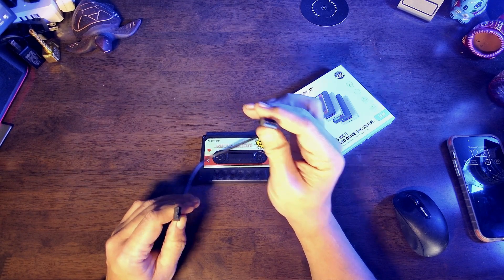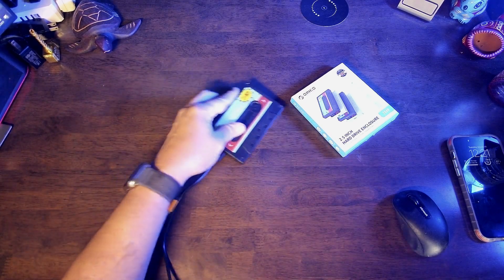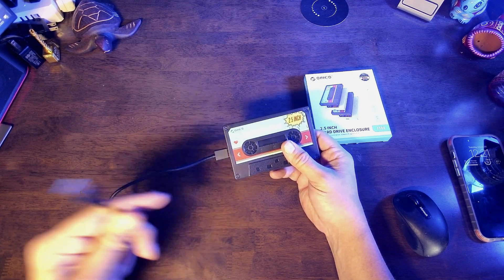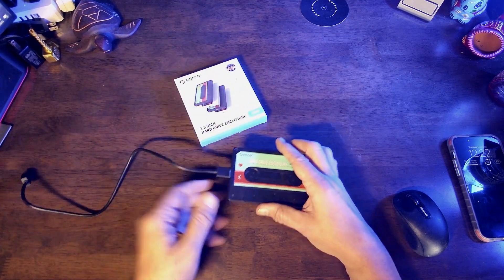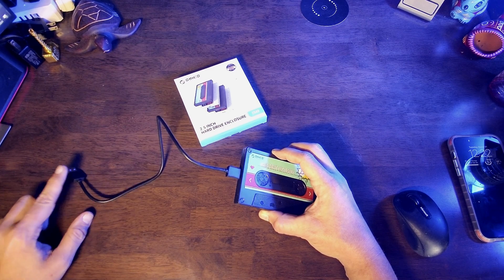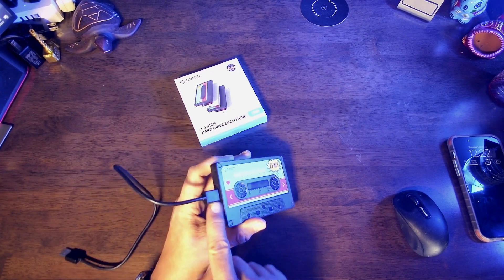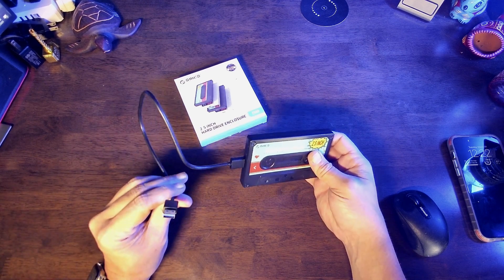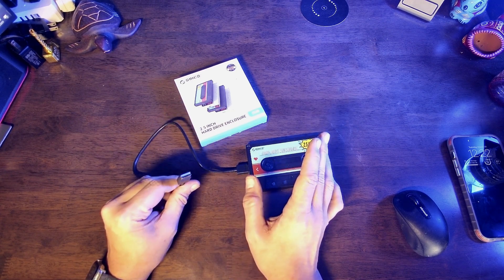This is the cord that comes with it. You can see it has a USB 3.0 USB-A connector that connects directly into the side here. This whole device is capable of up to five gigabits per second transfer rate. Now there is an upgraded version of this, which is not that much more, which is basically USB-C to USB-C, giving you a six gigabits per second transfer rate, whereas this micro USB-B connector to the USB-A 3.0 gives you five gigabits per second. What I always say is that the USB-A connector is the most universal on all computers, making it very compatible with anything you want to plug it into.